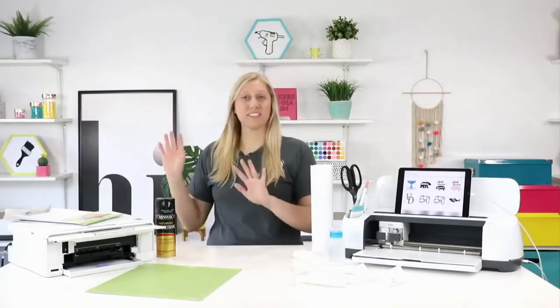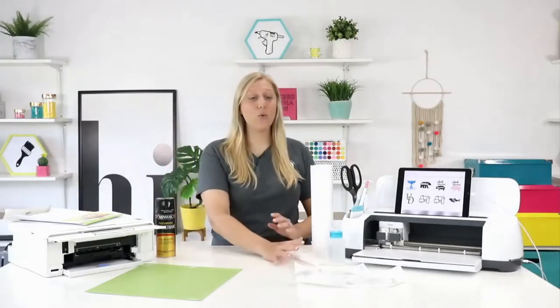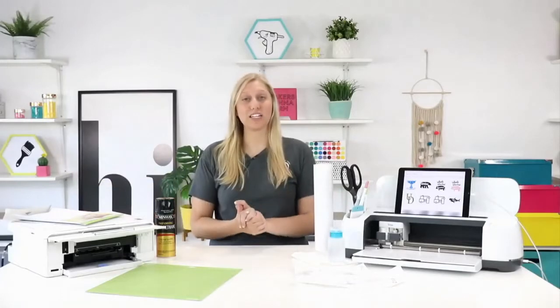Today I'm going to be sharing some step-by-step tutorials, tips, and tricks on how to make a vinyl decal using just regular permanent vinyl, and also how to make one using printable vinyl, how to seal it, and place it on your car and all that good stuff.